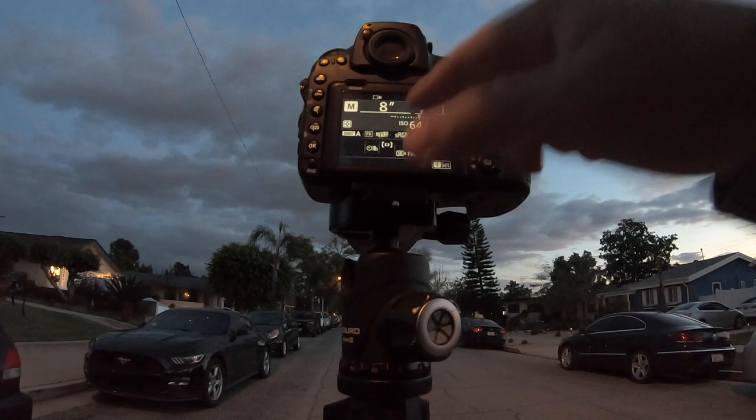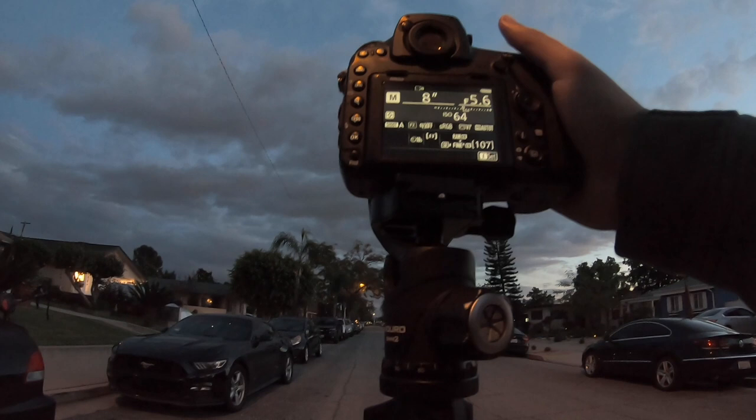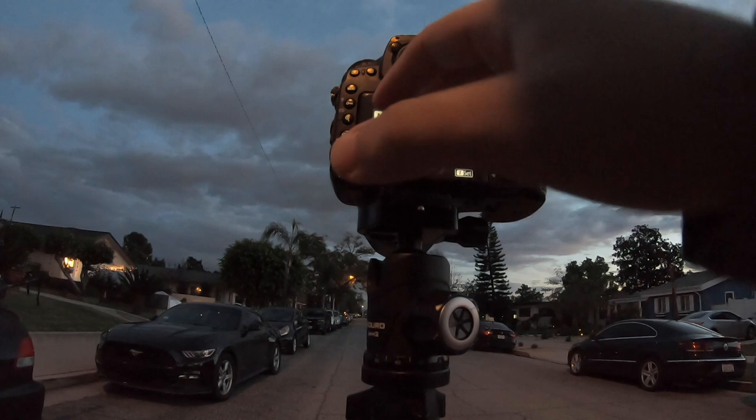We have all of this light coming into the sensor, so that's okay. My aperture is gonna be somewhat closed because it's kind of blue hour right now and there's a little bit of light outside. If I use these settings and move light in front of the camera while the shutter is open for a long time, you should see some crazy results.